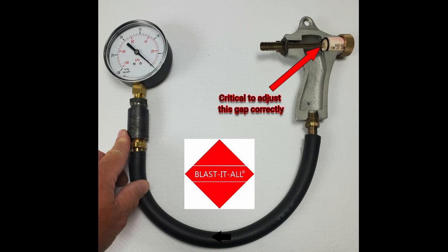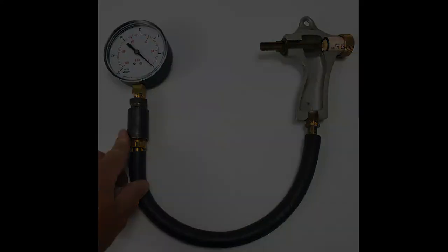As the nozzle wears, the gun can be tuned to accommodate for the larger nozzle opening. Keep in mind that at some point, the nozzle will have to be replaced. All gun parts wear, but when kept in good shape, your cabinet will operate as it was intended.